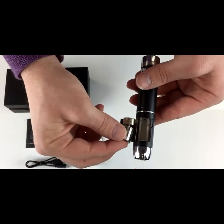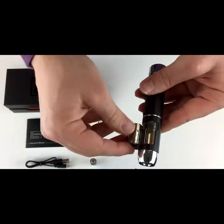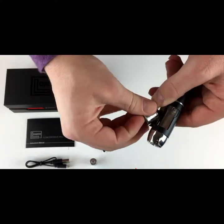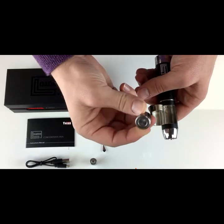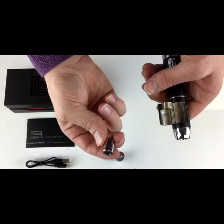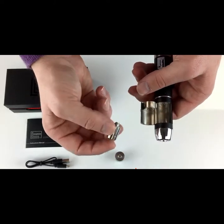This closing mechanism is magnetic on one side and friction on the other. The two coil types it comes with are a quad coil — you've got your beefy quad coil here — and a smaller single dual coil. Both of these are quartz.